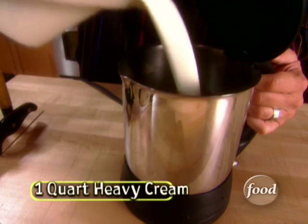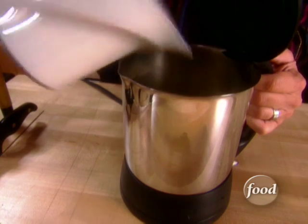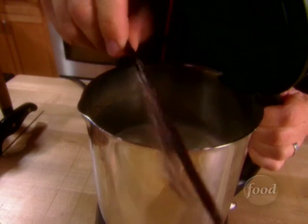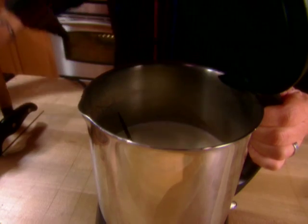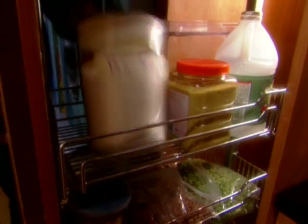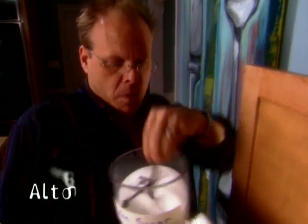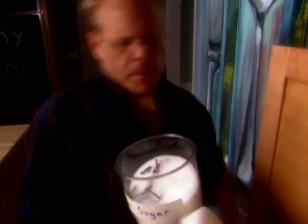Bring one quart of heavy cream just to a simmer with our vanilla inside. You could do this in a saucepan or stock pot, but I like to use an electric kettle — I keep one around just for this kind of thing. When your vanilla is done steeping, wash off the leftover bean and shove it into a vessel cleverly labeled vanilla sugar. The sugar will suck considerable flavor and aroma out of that spent bean, and you can use it for all sorts of things, like making creme brulee.